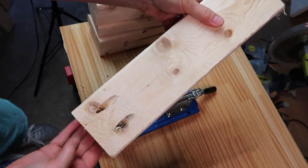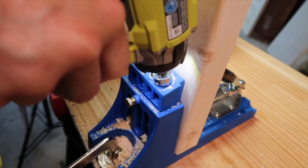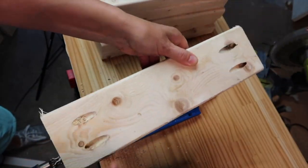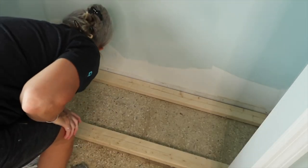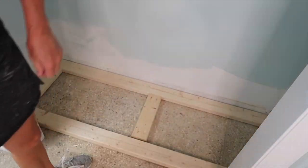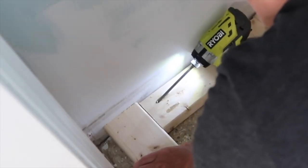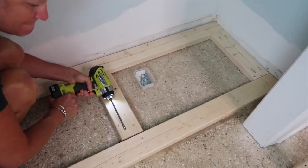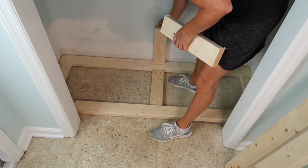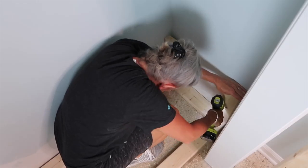I used a Kreg jig to drill the holes into the ends for a stronger joint. If you don't have a Kreg jig, you could just screw them together at an angle, but they won't be near as strong. After I cut all the pieces, I laid the bottom of the bench out onto the bottom of the closet and screwed the pieces into place.